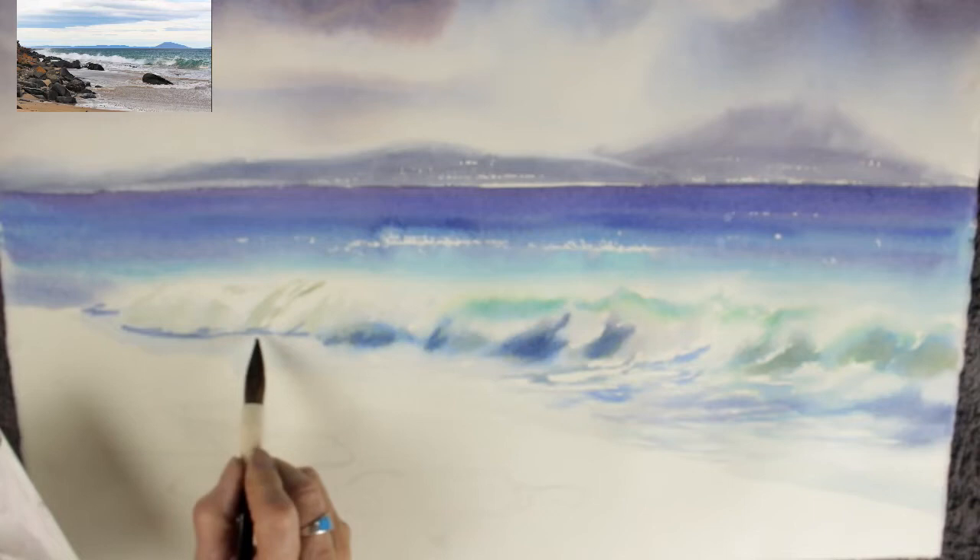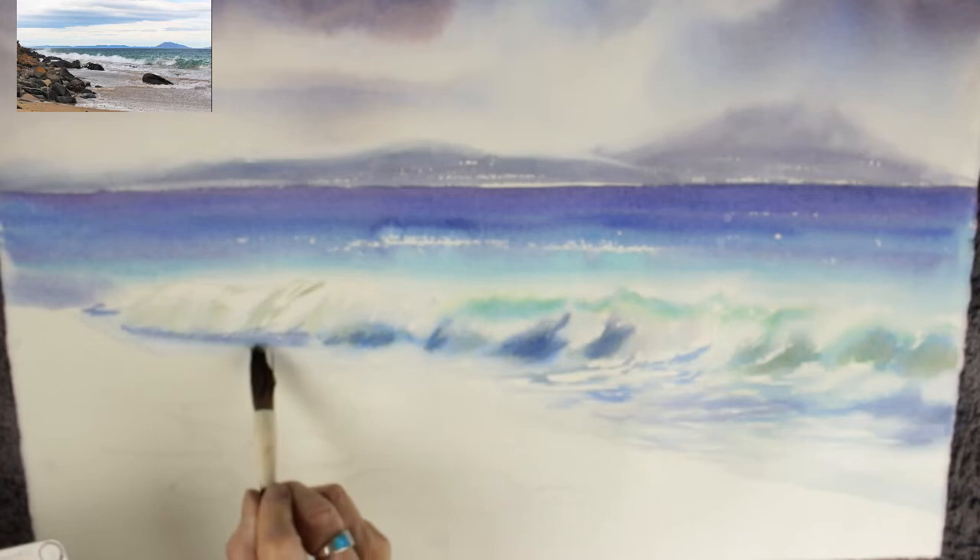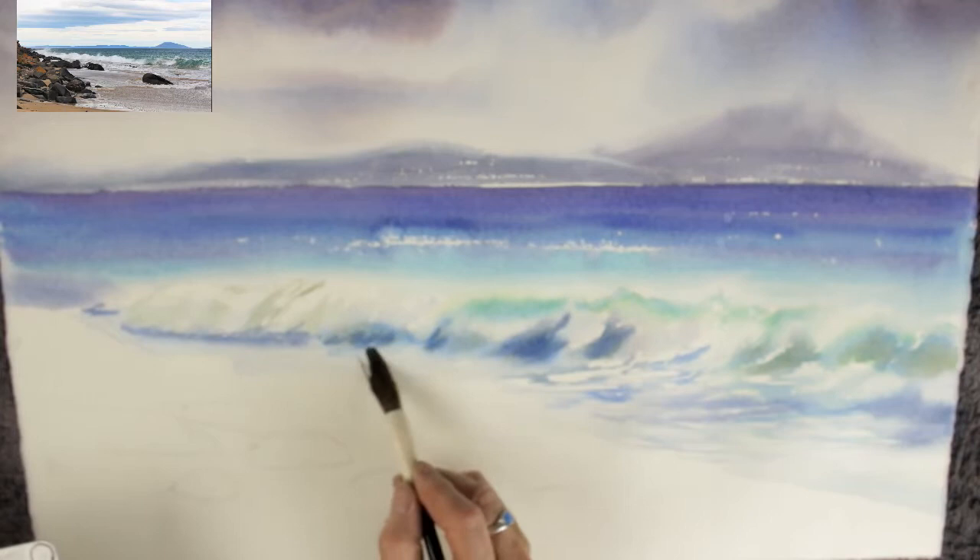Under that section of foam, the sand is kind of showing through and the tones of that area are quite dark. Make the pigment just that little bit stronger and it will work for you.